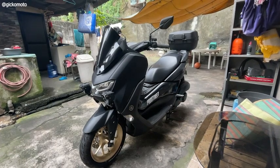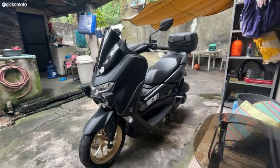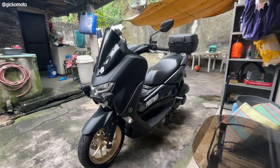Yo, what's up guys? Welcome sa aking first vlog for 2023. Ako nga pala si Giko Moto and i-featured ko sa inyo ang aking gagamitin na NMAX 2020 sa journey na to. And let's get started!